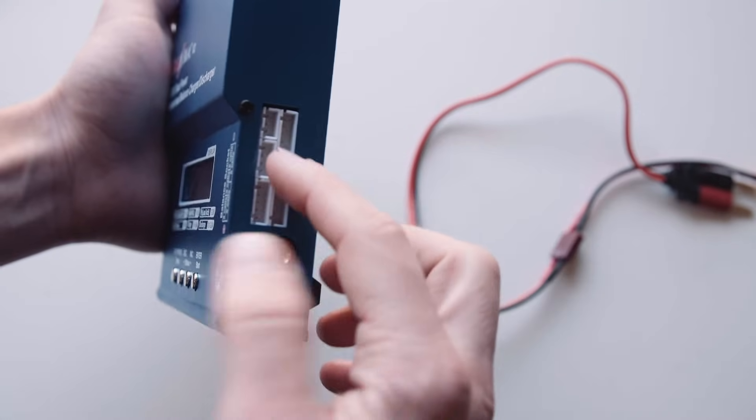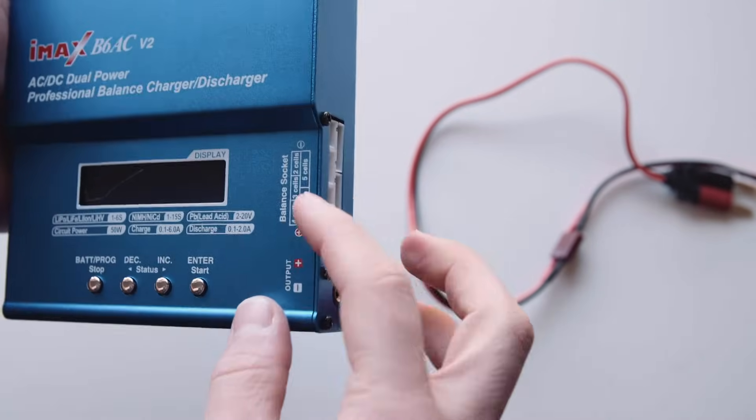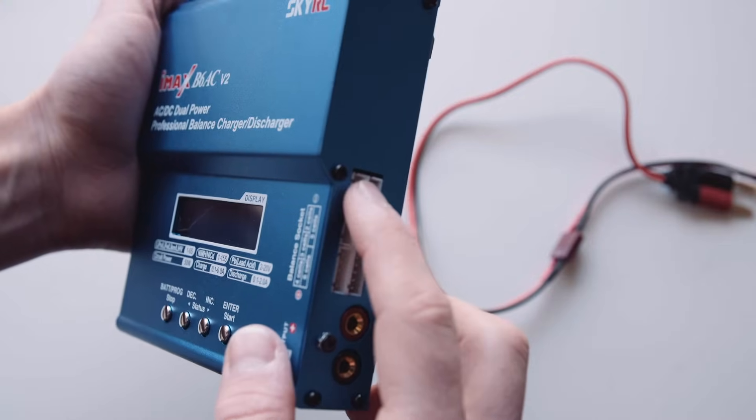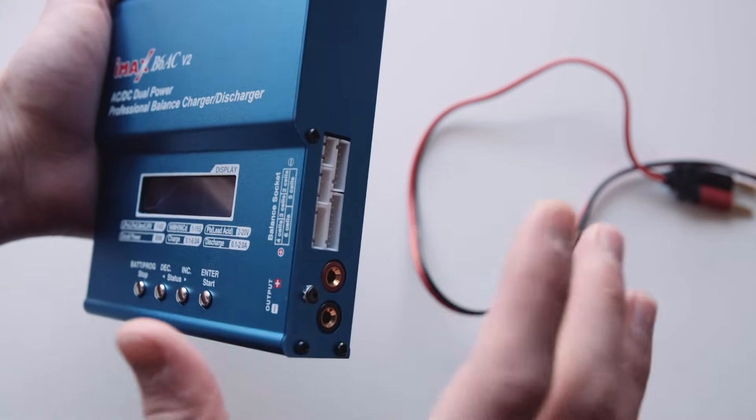And then above that is the balancing cables. Depending on how many cells your battery has, it tells you which is what - you've got two cell there, three cell there, four cell, and so on. This can do up to six cell batteries.